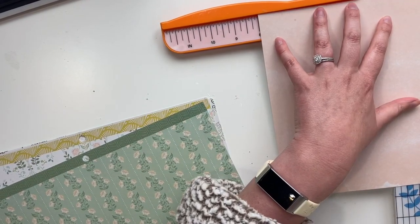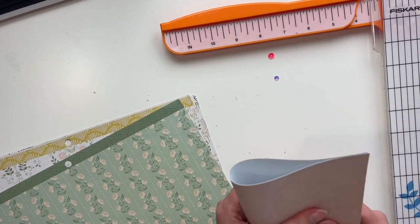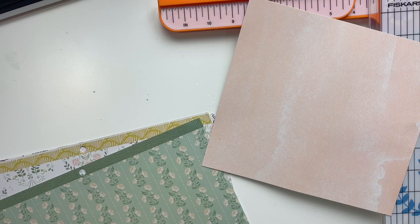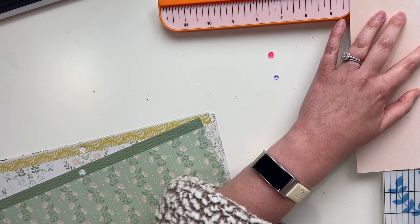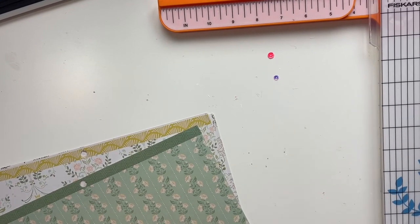I am making a traveler's notebook and it turned out so cute. I hope you'll be inspired by this. I cut the pages to eight by eight and a half and we're going to fold them in half. We're going to use this tool by We Are Memory Keepers to adhere or sew it all together.